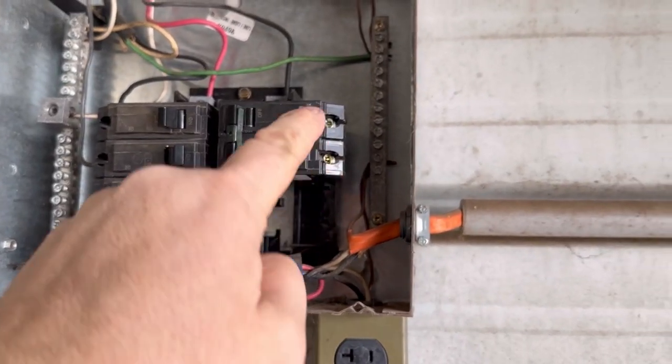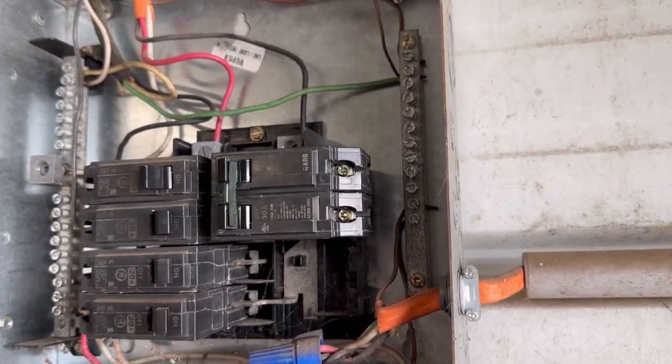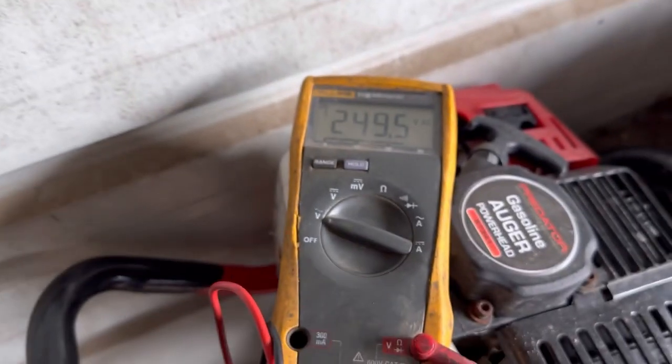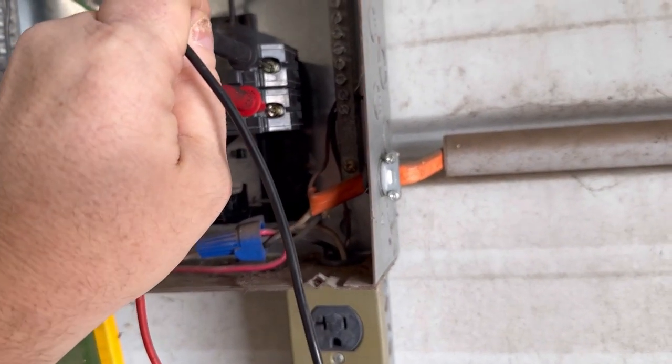We should get 240 volts across these two terminals right here. I can verify that we're getting the proper amount of voltage. The next step is to mount our new plug.